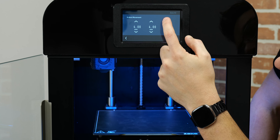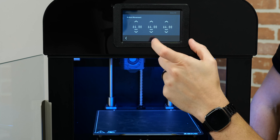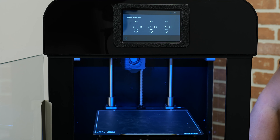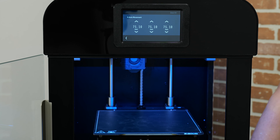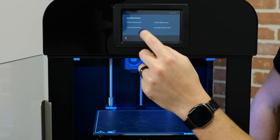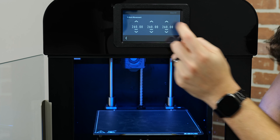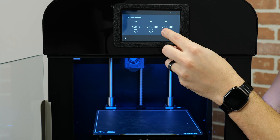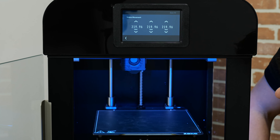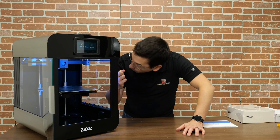I'll throw the bed back in. It seems like the magnets are integrated into the build plate — recessed into it. They're probably high-temperature neodymium magnets instead of a magnetic sheet. Magnetic sheets have a low Curie temperature and can lose their magnetism over 70–80 degrees. Some high-temp ones, like NH54, have a much higher Curie temp and much stronger pull even at high temperatures.